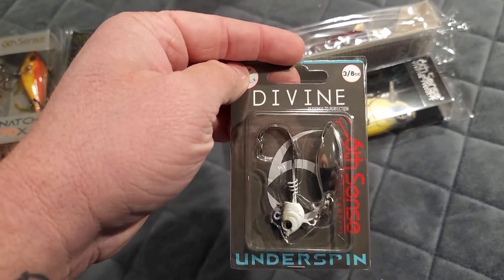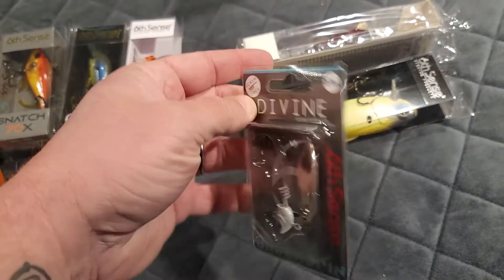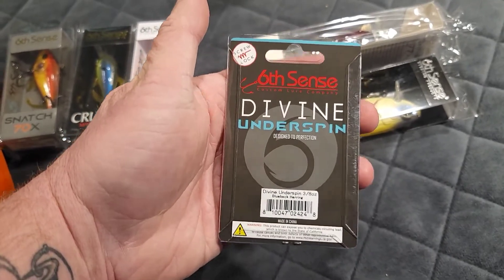Three eighths of an ounce underspin in the blueback herring color.